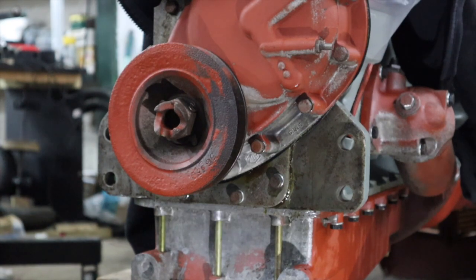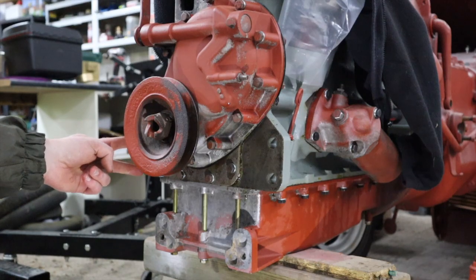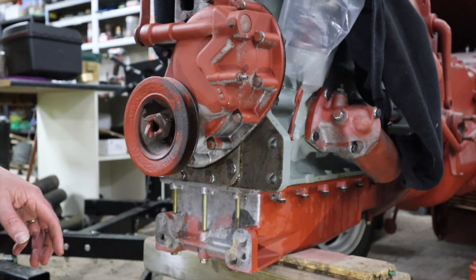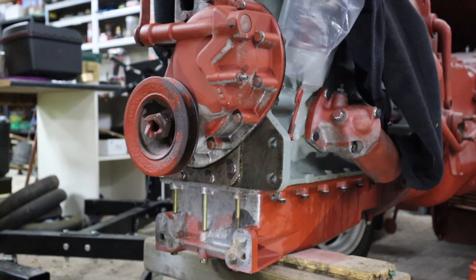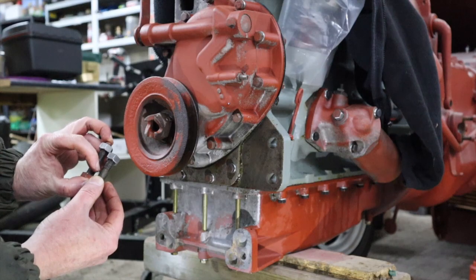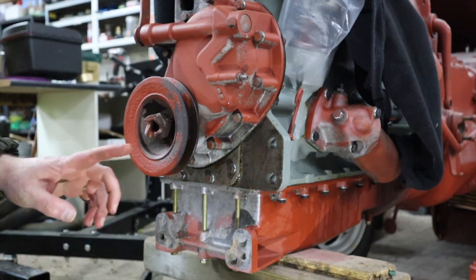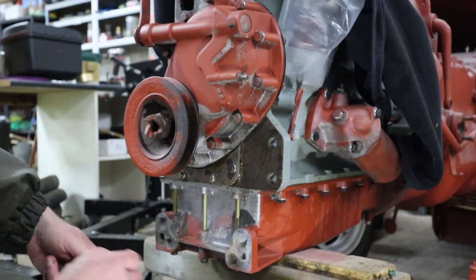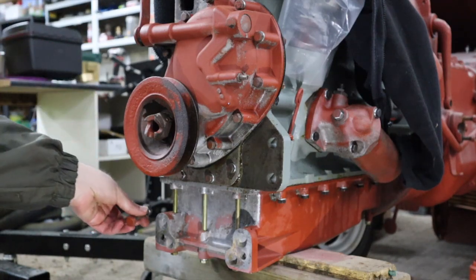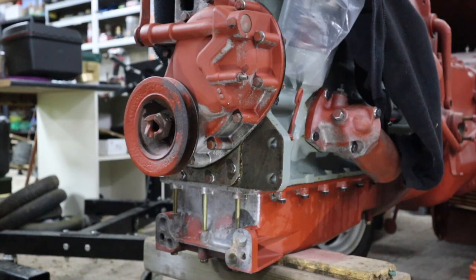We're ready to put the bracket back on. The bracket bolts on these four main bolts, and then there's two that go on the sump. It's worth noting that the two bolts for the sump are different lengths — a long one about an inch and a half and a short one about an inch and a quarter. What you'll find is that this body on one side is fatter than the other, so the longer bolt goes on the left-hand side as I'm looking at the front of the tractor and the shorter one goes on the right-hand side.